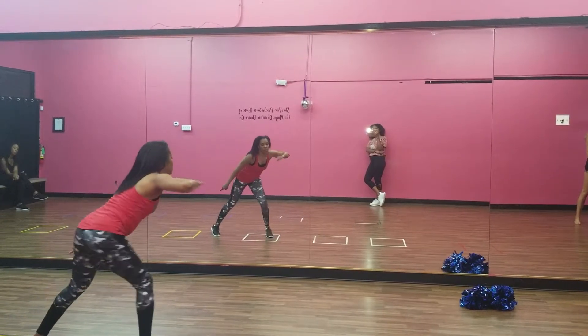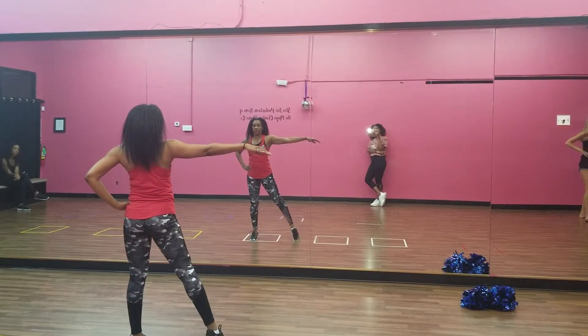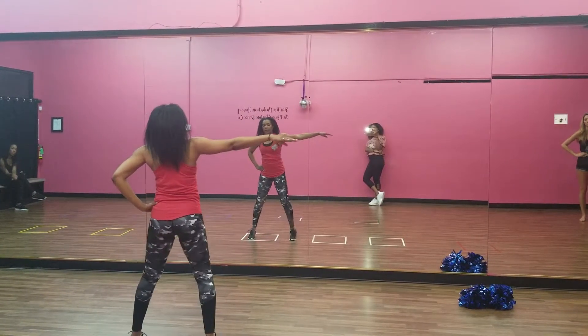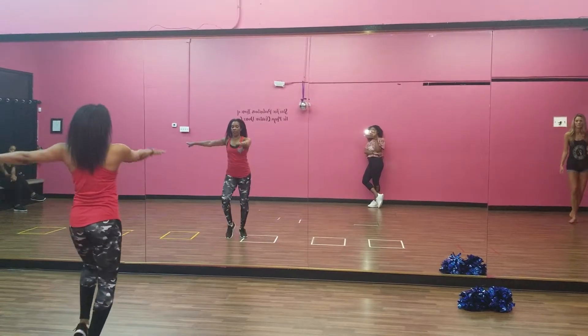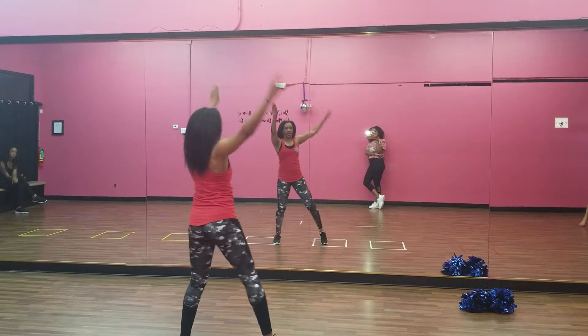Group turn. 1, 2, step back. 3, 4. Or 5, 6. Hold. 7, 8. Pull. 1, 2, prep. 3, 4. Single turn. 5, 6, 7, and 8.